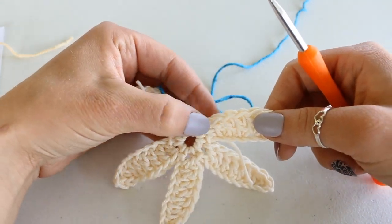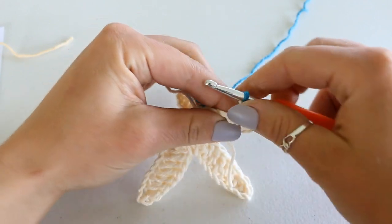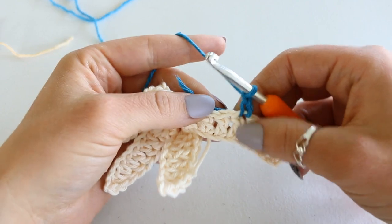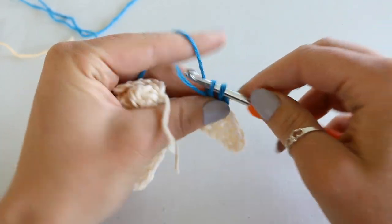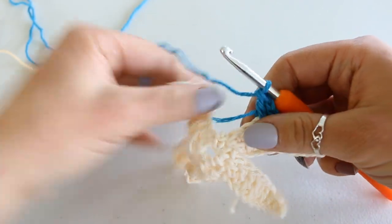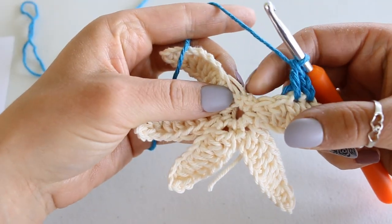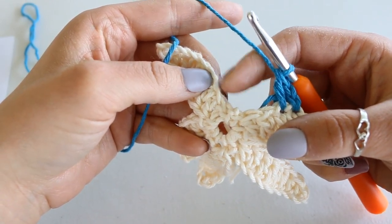For the rest of the starfish, we're just going to be working around and around for each row. I'm going to begin by fastening my new color into the fourth double crochet of the very last leg I completed — so there's my single crochet and then double crochet 1, 2, 3, 4. I'm going to chain two — that will count as a double crochet — and then double crochet into the next stitch.